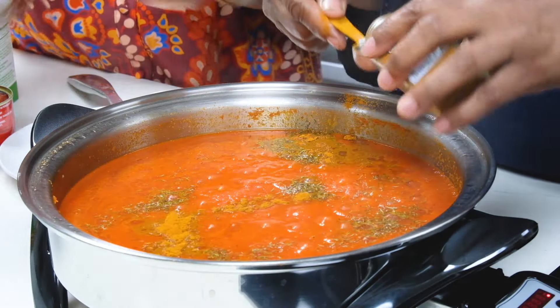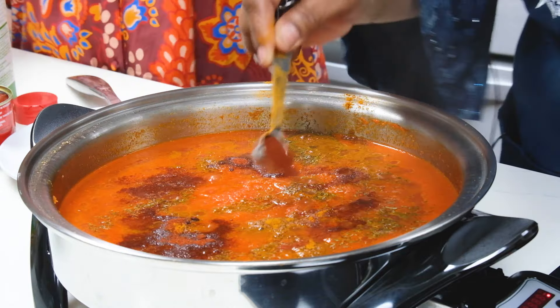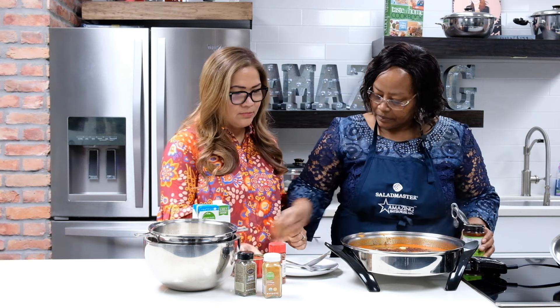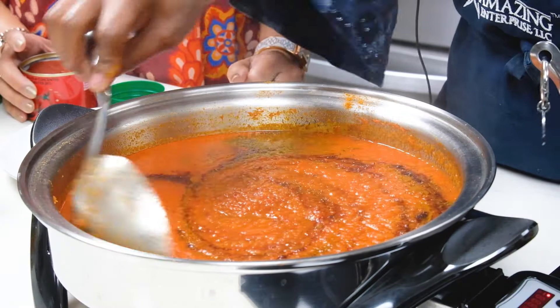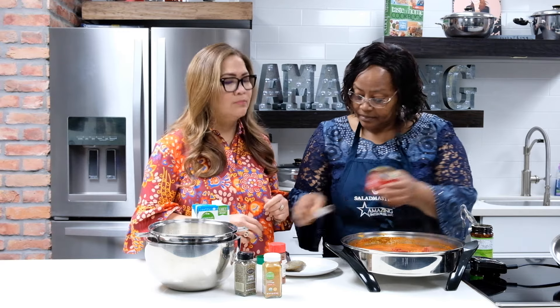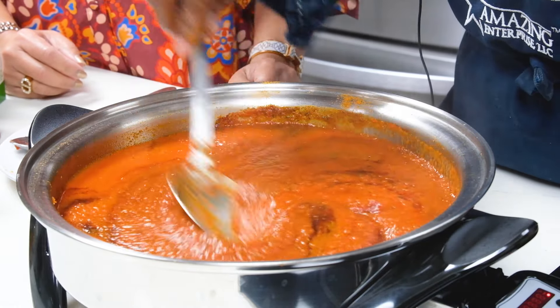Next we add two teaspoons of paprika just to make it more red — it smells really good! Now we add the chicken bouillon. Because it's four cups of rice, we'll add at least two cubes and taste it; if it's not enough we can add one more. Then we have the Derica tomato paste — we'll use about four tablespoons. Make sure you dissolve the tomato paste so it's blended properly into the sauce before you add your rice.